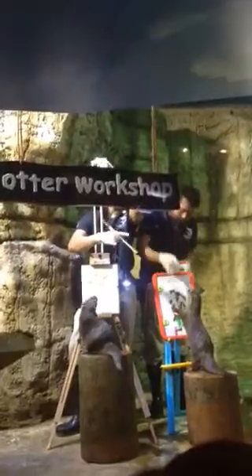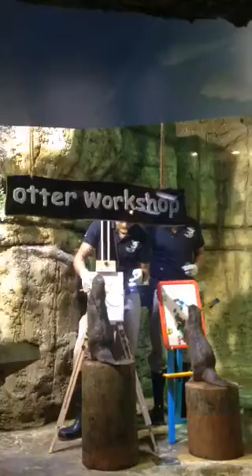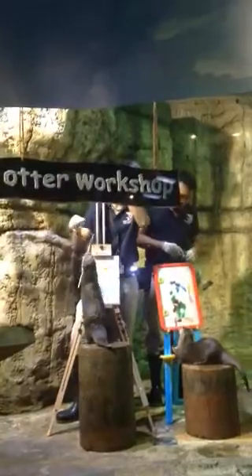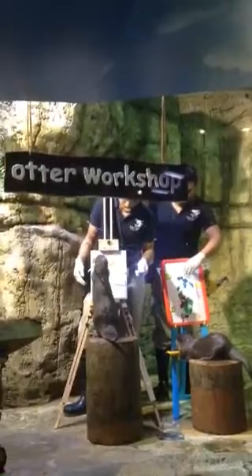Now, ladies and gentlemen, we are not training these otters to give entertainment to you. We are training these animals for medical and also non-medical behavior, in case they need it in the future. And it will be less stress for them and as well as for the people who look after them.